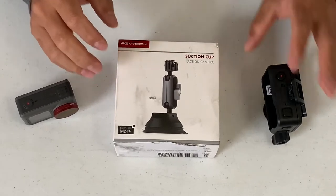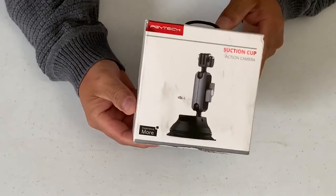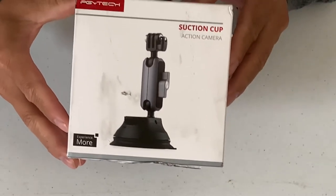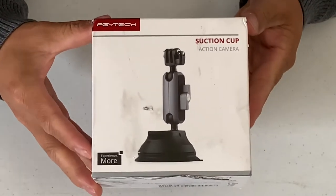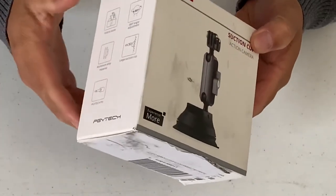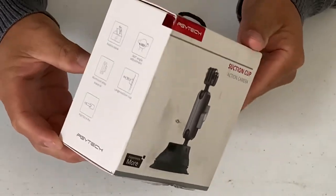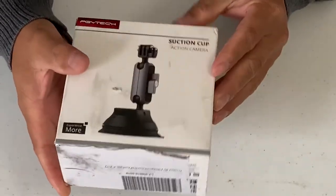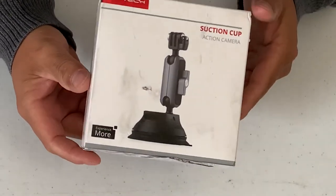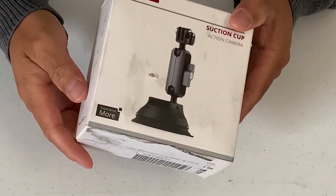I'm going to move this stuff to the side. So this is what we got — the suction cup for your action camera. This is made by the company PGY Tech, and they make great products. I'm looking for something I can use to do video while I'm driving in my car, so this would be a perfect one for it.